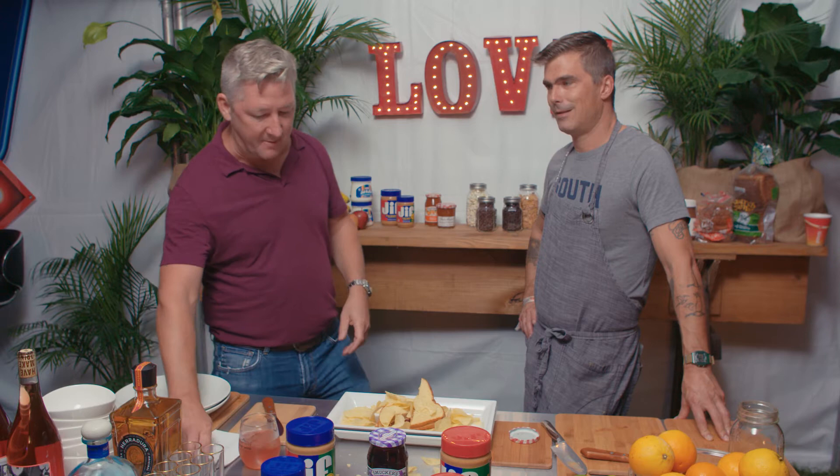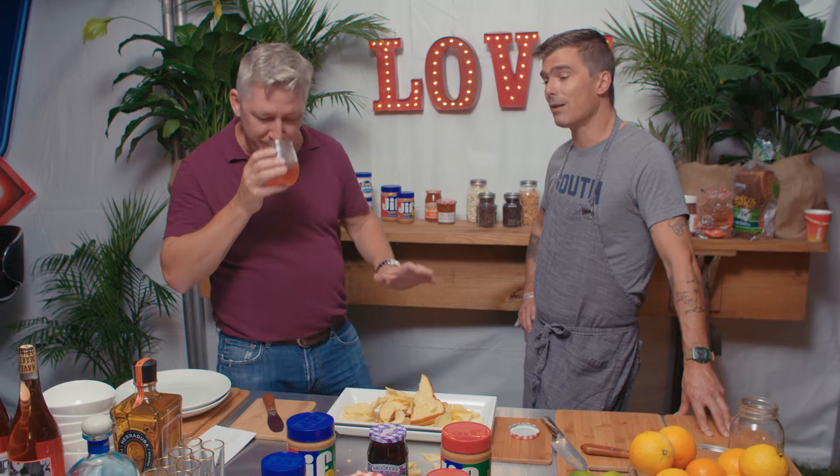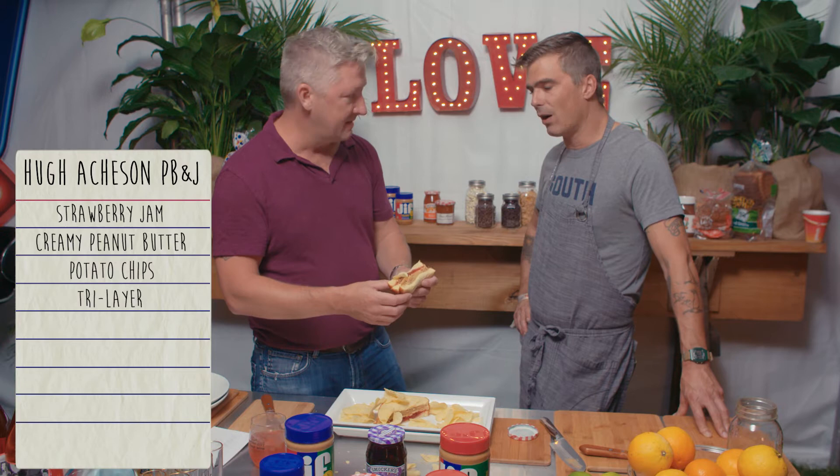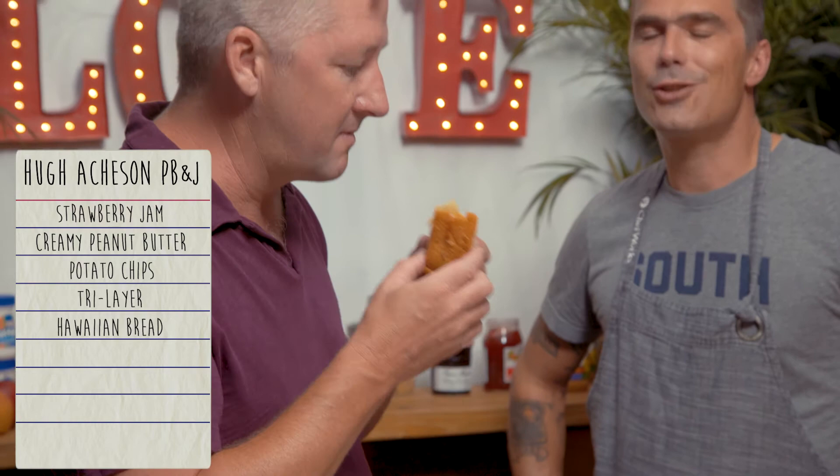All right, let's go through your sandwich. That's pretty good, by the way — it's garnished the table too. Four minutes? Let's talk about the sandwich. I was done two minutes ago. Strawberry jam, creamy peanut butter, potato chips, tri-layer, Hawaiian bread. I'm gonna go for it. I like the chip on top — the chip on top is extra garnish.